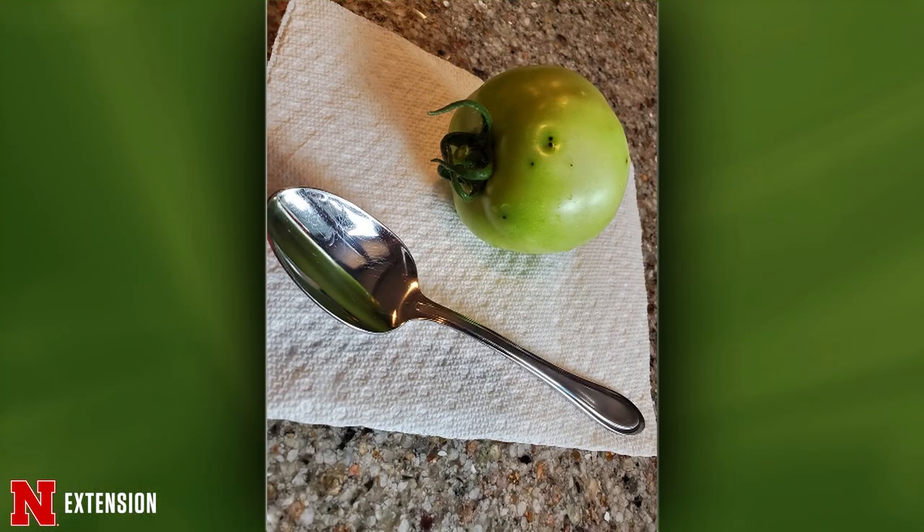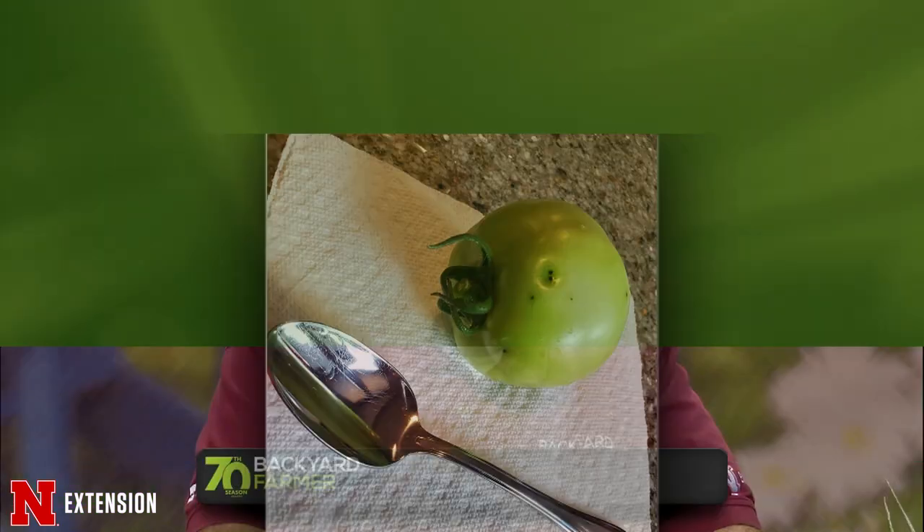A viewer asks: are these black spots on tomato caused by insects or a rotten spot? I believe this is bacterial speck on tomato. When it's established it may be difficult to manage — just try to avoid overhead irrigation. You can use copper sprays, but be really careful because our high temperatures now will burn your foliage badly. For now I would minimize contact with the plant because you will spread it that way as well.